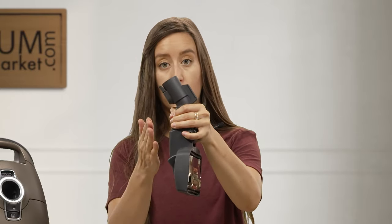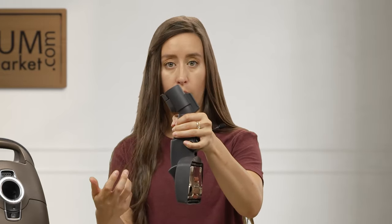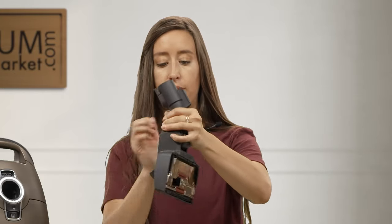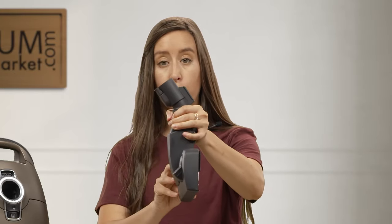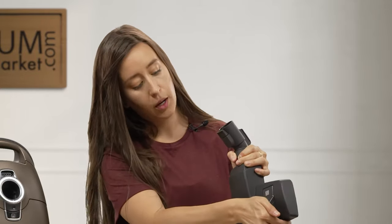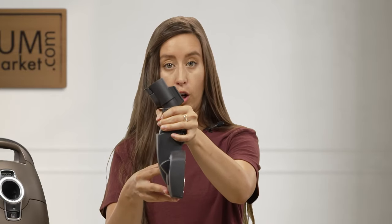The lever either pushes the bristles out for hard flooring or retracts the bristles for delicate carpeting or carpeted surfaces. Press the lever one way and your bristles extend — that's for hard flooring. Press it the opposite way and the bristles retract — that's for your carpeted surfaces.